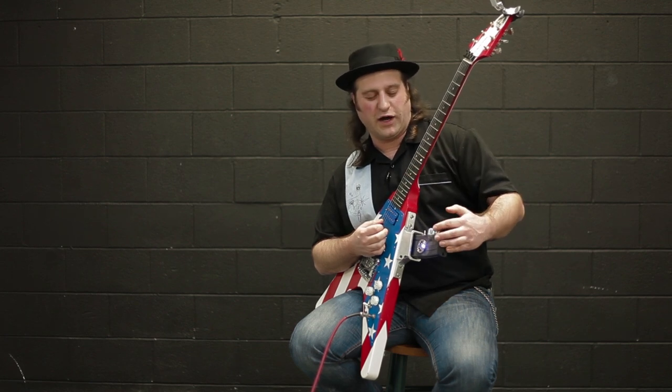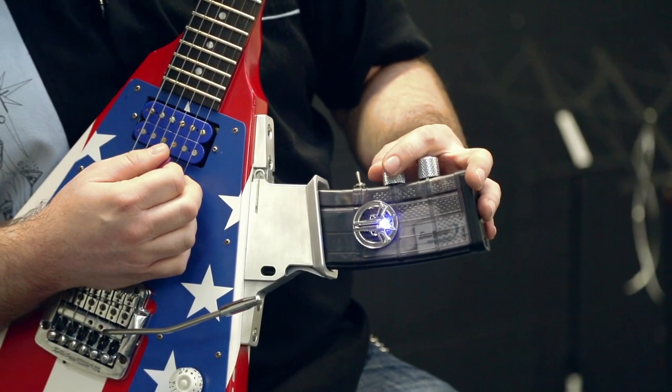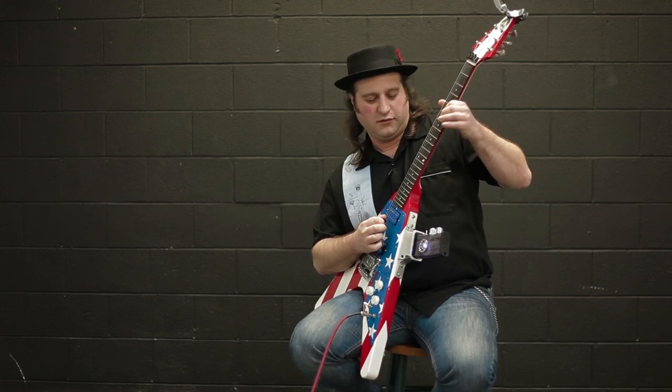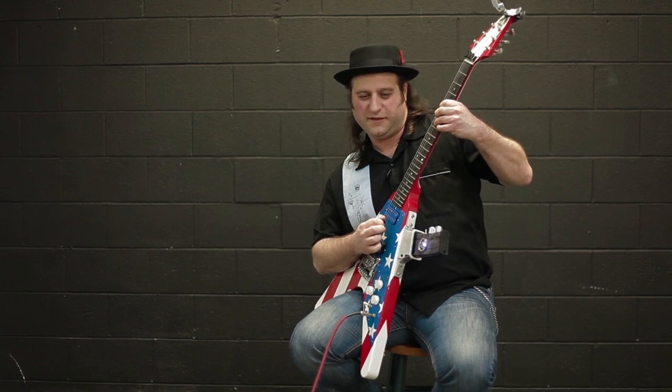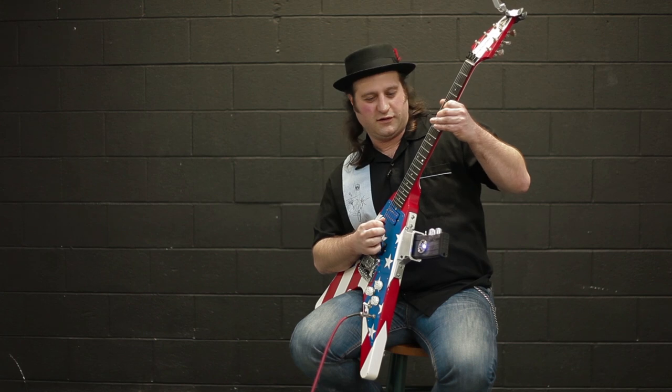Now let's make it an overdrive. We can just reach down here again without going to the floor. We're going to turn the gain down quite a bit and the volume up, and we're going to get a bluesy overdrive. Let's get a little more grit on that. Perfect.